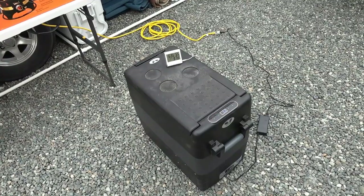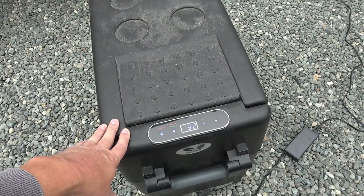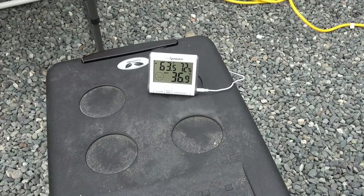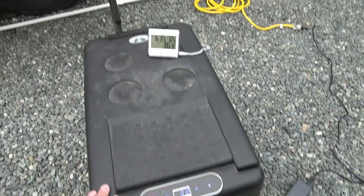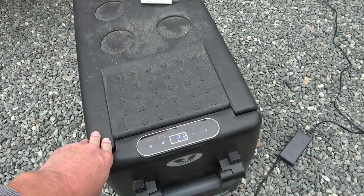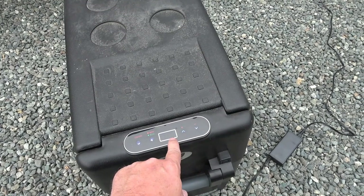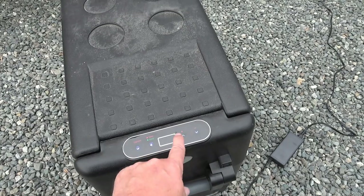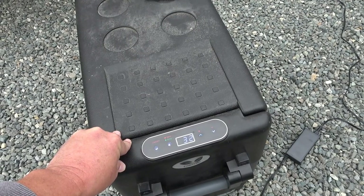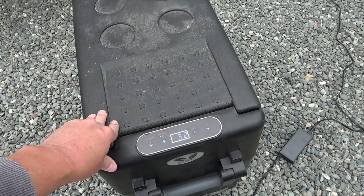So how does it perform? Pretty well, although I have found that the temperature tends to be a little higher than what I read on this temperature monitor here. This is showing 36.9 right now and this thing is showing 32, so it's a little off — a little bit of variation. I actually have it set for 30, but usually I would set it for about 33 and I found it would keep the pop quite cool, kind of like refrigerator cool. It's not totally accurate; it kind of varies as the compressor kicks on and off.